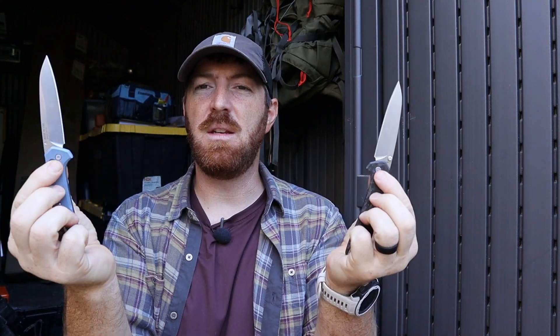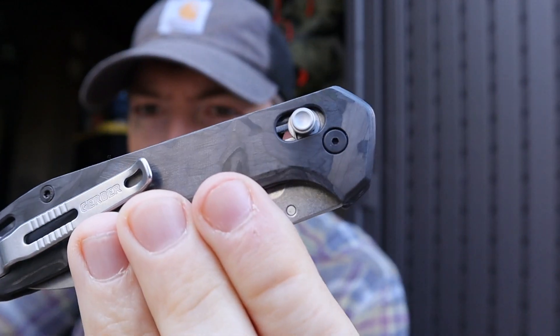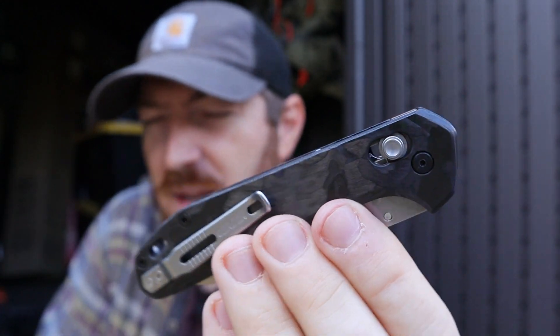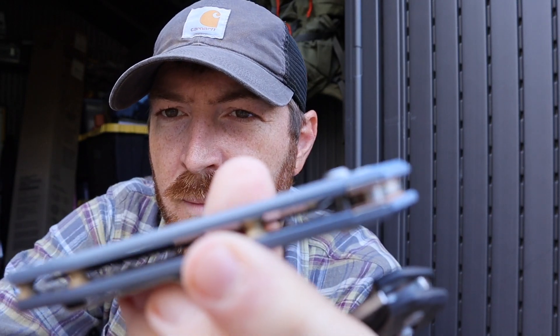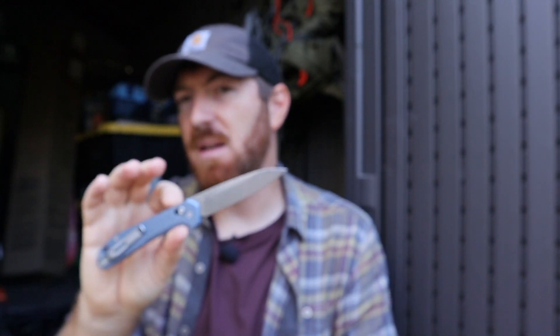Now, how about this pivot lock? The thumb stud deployment — just how is all that running together on these models? Having the freedom to do this is so much fun with that pivot lock. You've got good traction points; they're not sharp, they are exposed above the handle scales enough to grab onto, and that allows you with the spring tension to pull back and release the blade. You could literally just swing it open and close it all day long. There's a good, solid, thick stop pin back there — the blade will engage on the back spine, which is good. It's just fun.